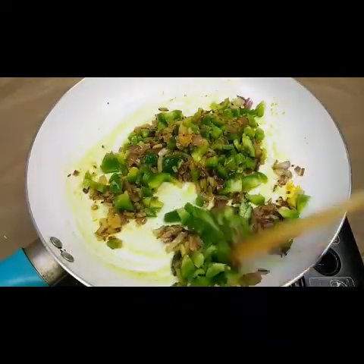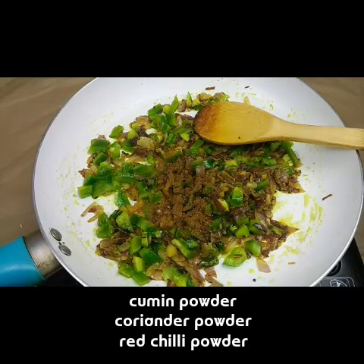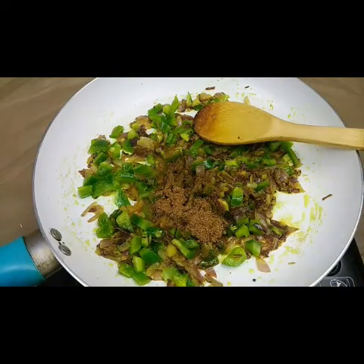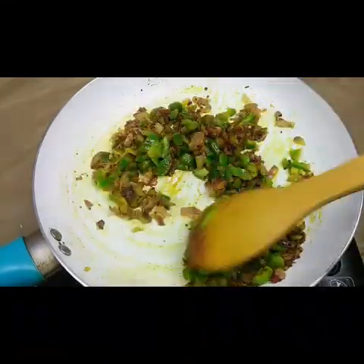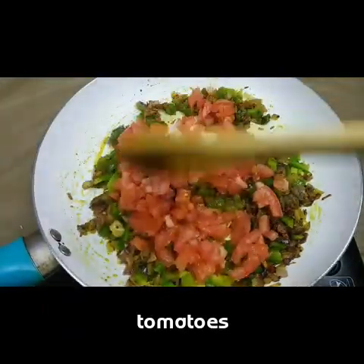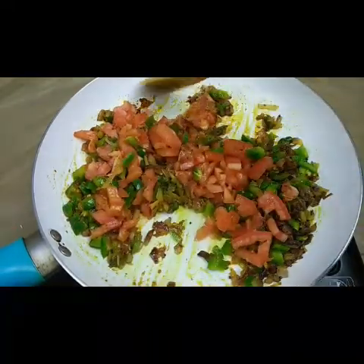After one minute I'm going to add half a teaspoon of cumin powder, half a teaspoon of coriander powder, and one teaspoon of red chili powder — adjust the spices according to your taste. Now in goes two small chopped tomatoes. Cook the tomatoes until soft and dry, letting it cook for another five minutes.